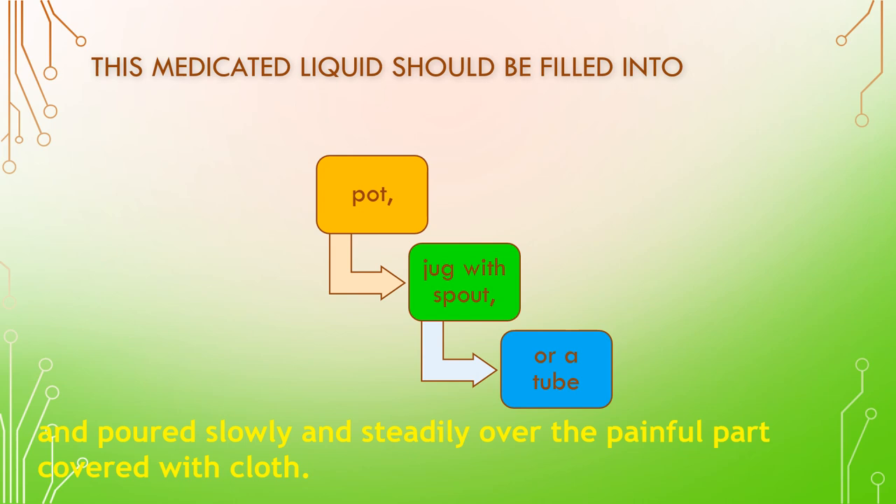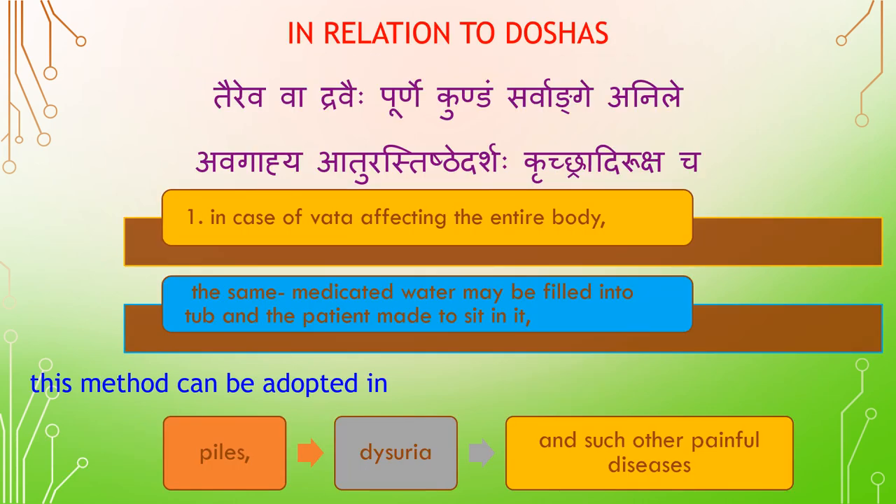This medicated liquid should be filled into a pot, jug with spout, or a tube, and poured slowly and steadily over the painful part covered with cloth. In case of Vata affecting the entire body, the same medicated water may be filled into a tub and the patient may sit in it. This method can also be adopted in Arsha (piles), dysuria (Khrichradi), and such other painful diseases.